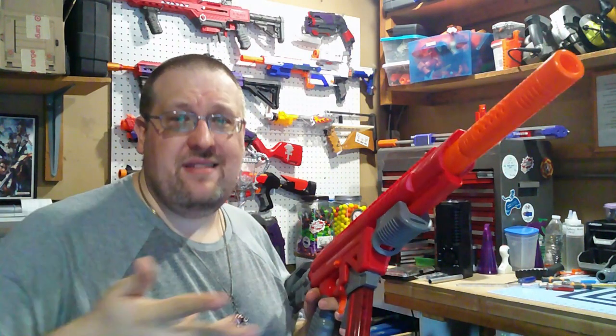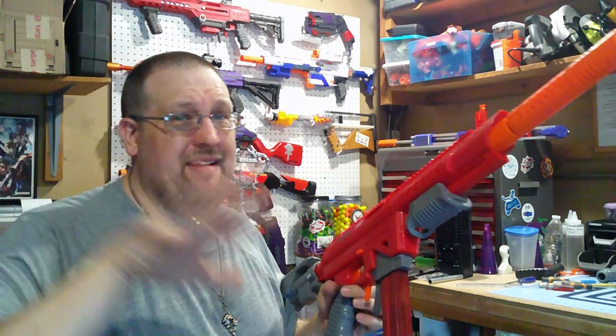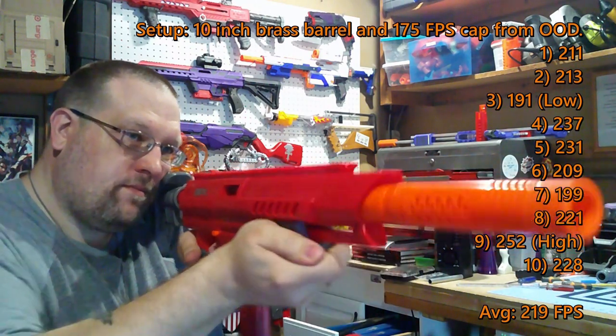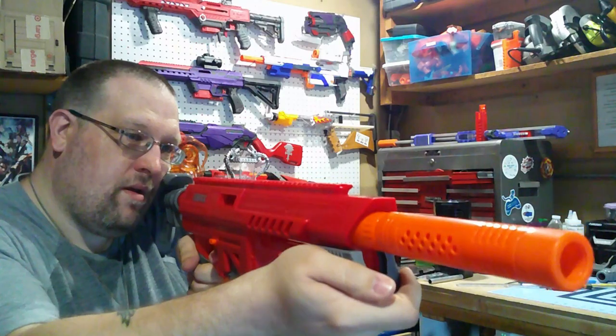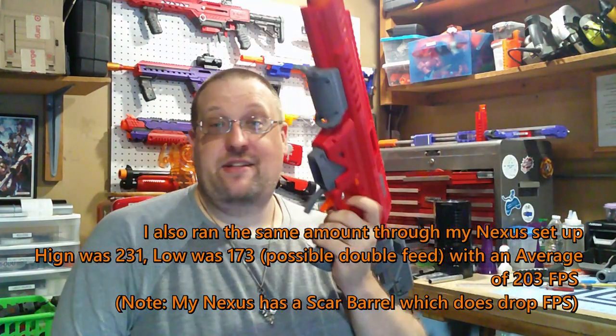I'll set up my chronograph to get some readings out of this thing. That will be done off camera and I'll edit in the numbers - it's a real pain to set everything up to capture it on screen. I'll put up the average of about 10 shots. After 10 shots, I believe that should be it, and now that I took the lock out, I can actually prime it properly.